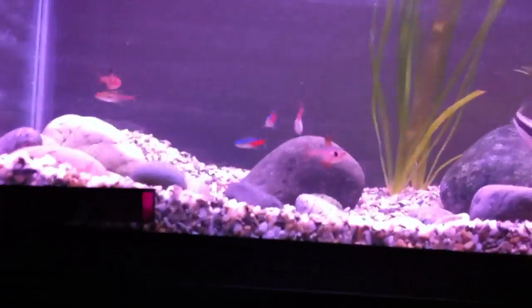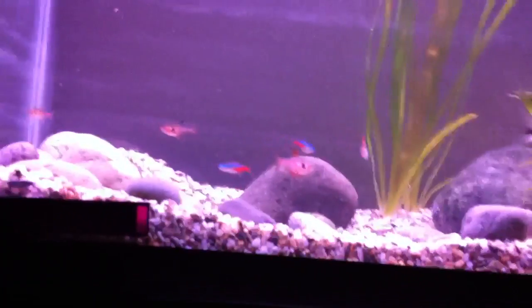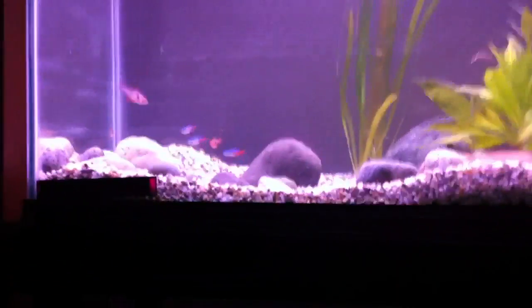Then, if I have enough money left over, I'll buy some more neon tetras and get the neon tetras into a school too. So yeah, that's basically what's going on in this tank right now. I'm out.